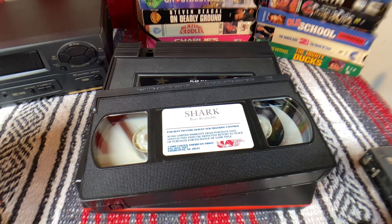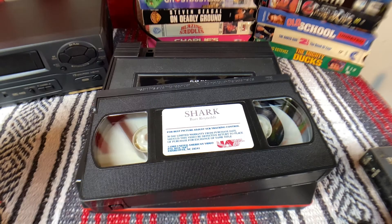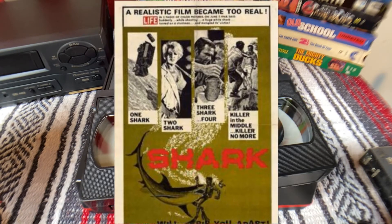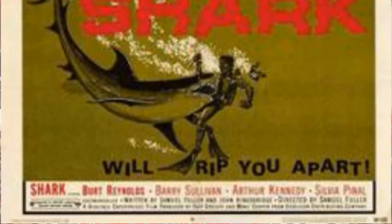I honestly was going to get rid of the movie, but when I found out the history and backstory of it, it actually made me like it. So I'm going to rewind it, and if the rewinder actually works, I'll tell you about the movie while it rewinds to kill time. Then we'll see just how fast it rewound. Let's cross our fingers.